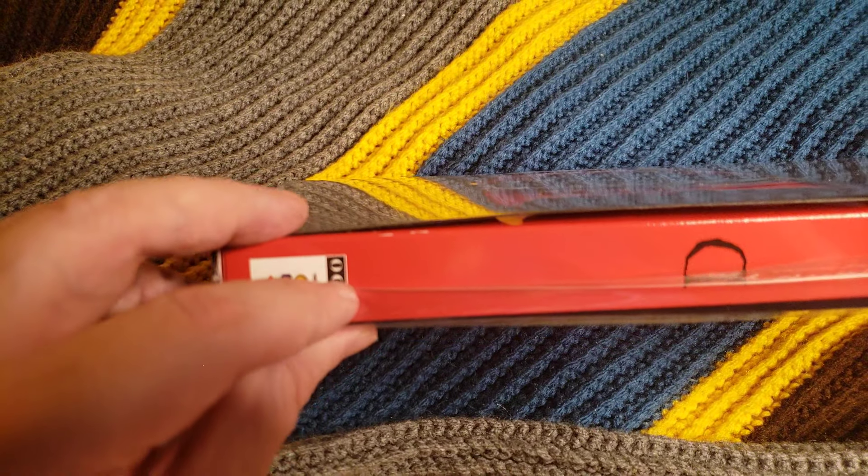It turned out to be too much of a pain in the ass. I already scuffed up this red bit here, if the camera would focus.